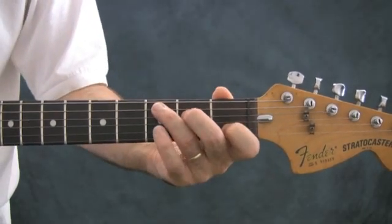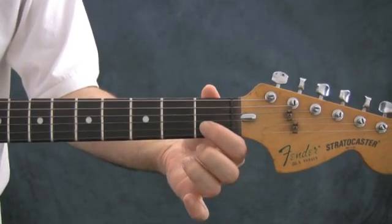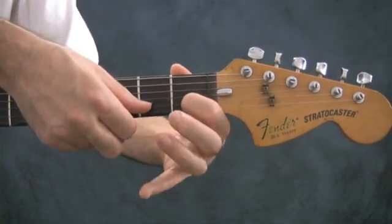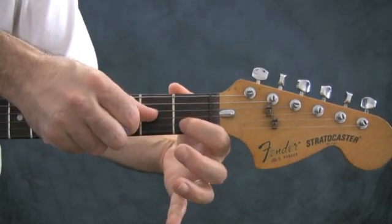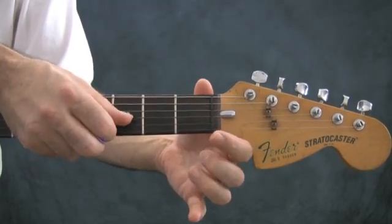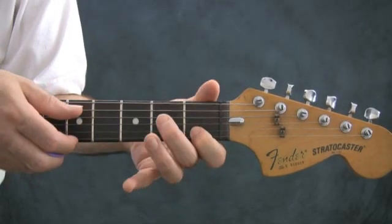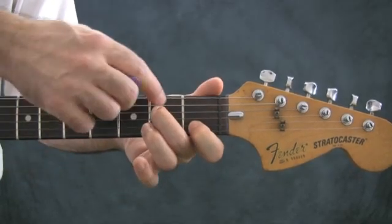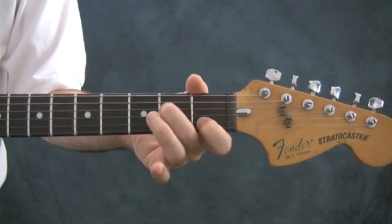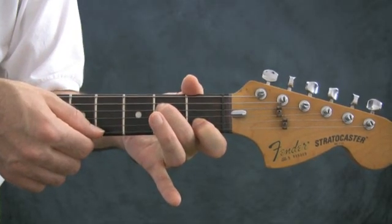This is a C major chord. Take your index finger and put it right here on the C — the first fret of the B string. Make sure it's arched so that you don't cut the high E string off from ringing or interfere with the G string. You want to hear all three of those: the G string is open, the E string is open, the B string is C at the first fret. Then reach your middle finger over to the second fret of the D string, note E, making sure you don't cut the G string from ringing open.